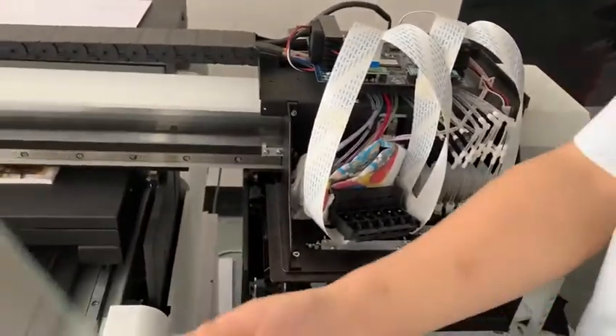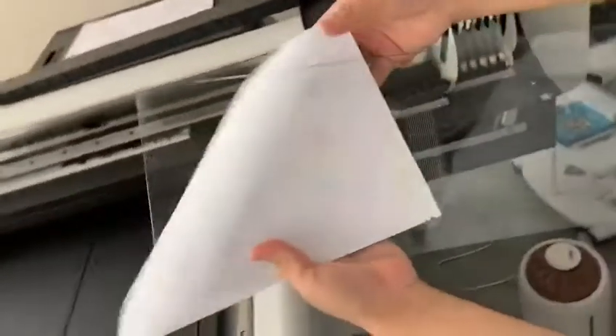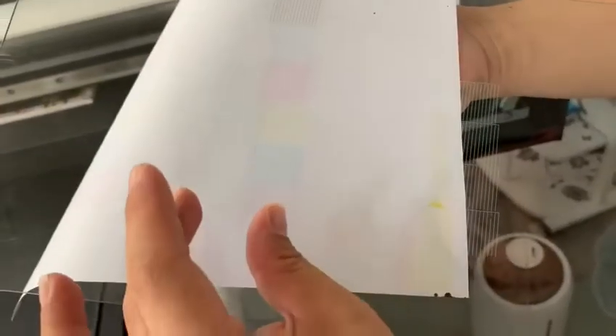Usually, normally when you print the nozzle test, both color and white ink should come out. But sometimes one of the colors will have a problem. Let's check one by one.